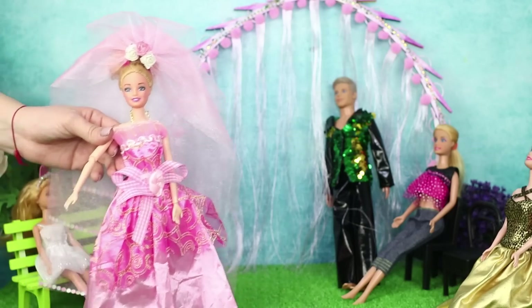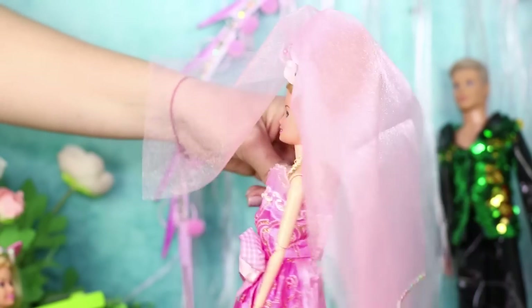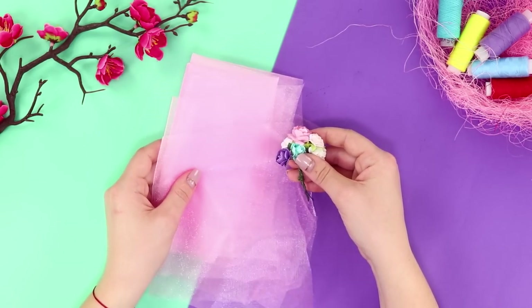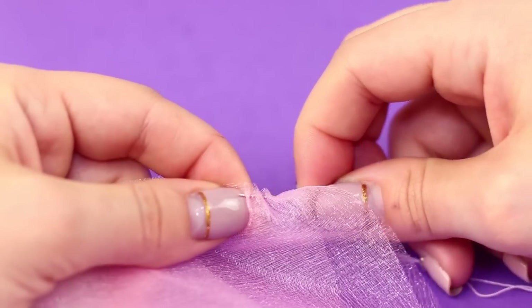Breaking news! Ken and Barbie are finally getting married! And that means it's time to start preparing for the celebration and make a wedding outfit! To start, take several patches of tulle of different lengths. Put them on top of each other with an incline, and carefully sew them together along the top edge.